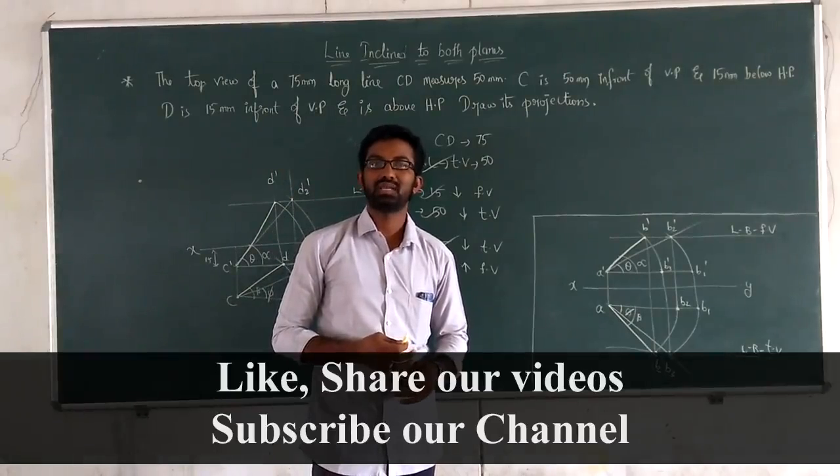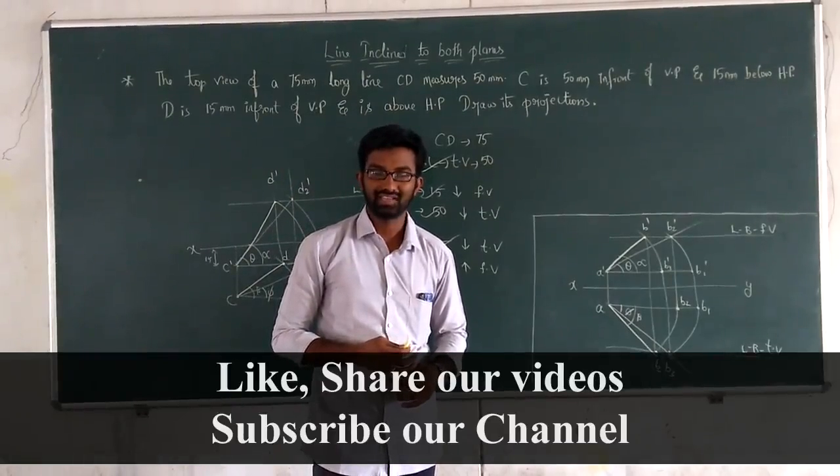Thank you so much. Please do subscribe to our channel and share the video. Thank you so much.